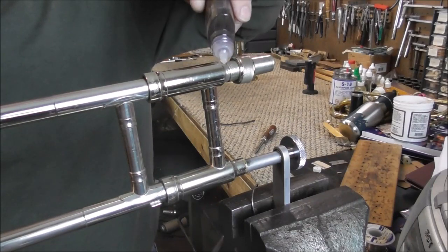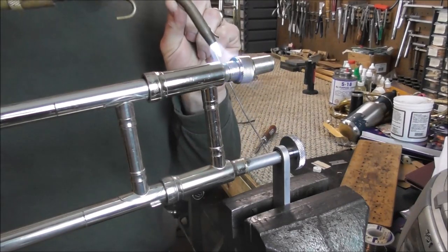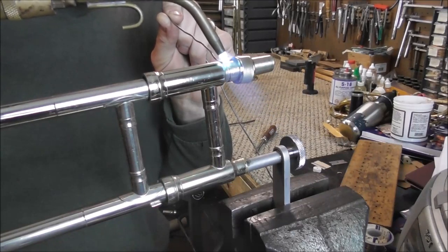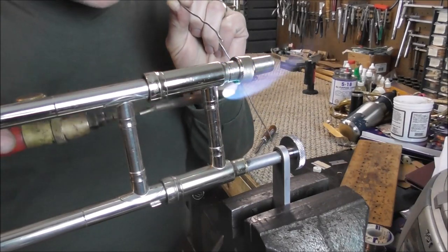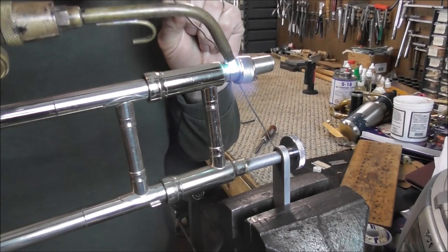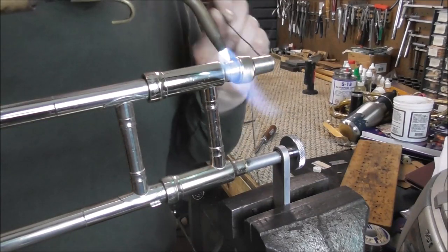You heat it up for a few seconds, then you put flux on it. This may look like valve oil — it is a valve oil container — but it is flux, because I put flux in there. Then you heat it up and get it up to temperature. When it's up to temperature, the solder will start flowing. Sometimes this takes a little longer because there's a lot of metal on there, and when there's more metal, it takes a little longer.